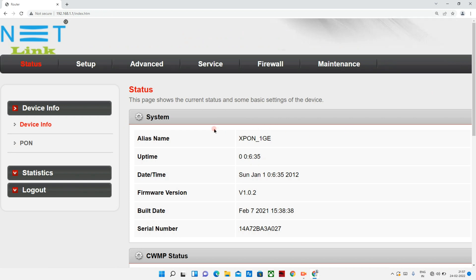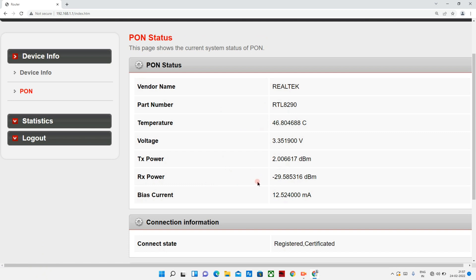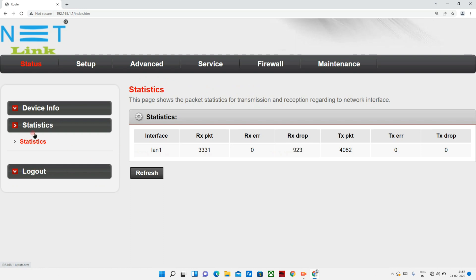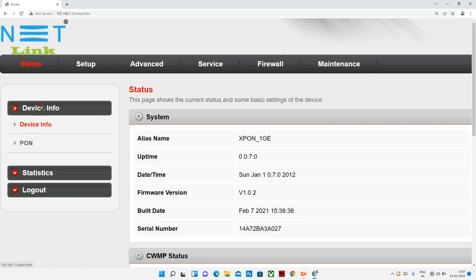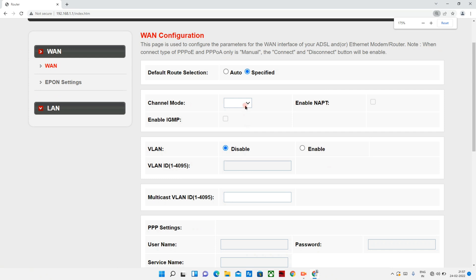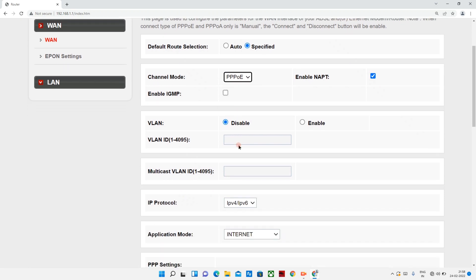Once logged in, click Status to check the device status. This connection is called PPPoE. If we are using an ISP, we can use the PPPoE methodology for configuration.